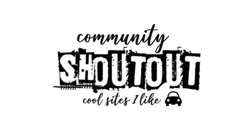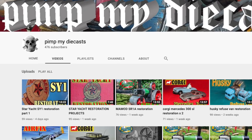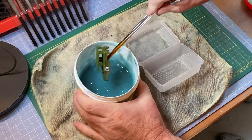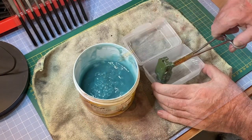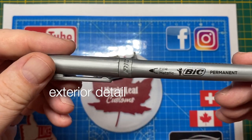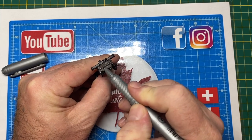The community shout-out goes to PimpMyDieCasts — a channel name I wish I had gotten to first. Paul does great work and is very knowledgeable about his cars. I actually look forward to Paul's comments on my channel because inevitably he has a personal story about driving whatever it is I just customized. Check out Paul's channel — I left a link in the description. And Paul, forgive me brother for what I'm about to do to this iconic British 4x4.